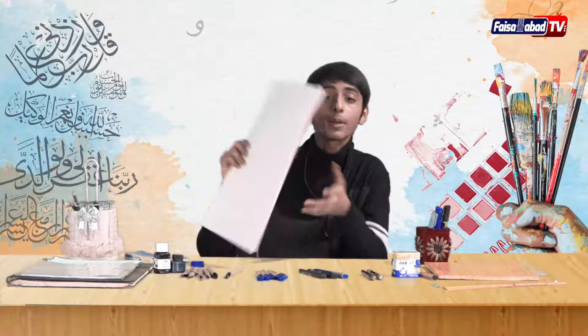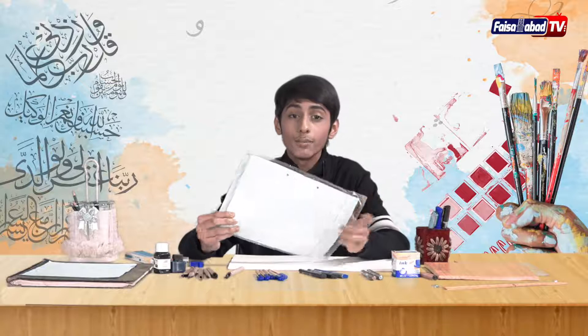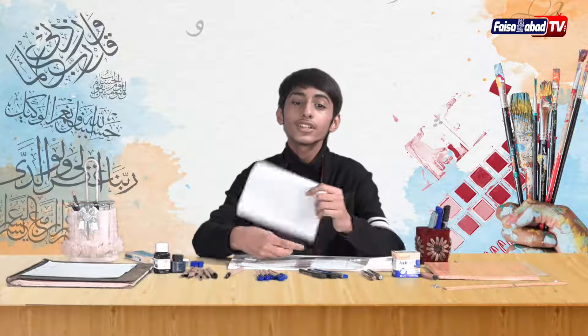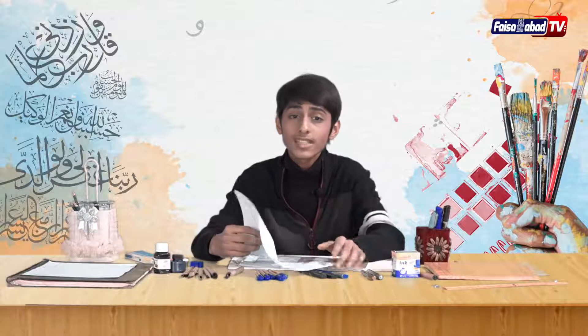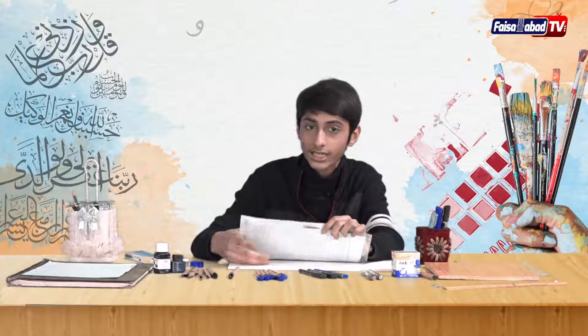You have two options: paper or a sketchbook. I recommend using paper for beginners because beginners need a lot of practice. Paper is perfect for practice, and the sketchbook is expensive. This is why I recommend you use paper.